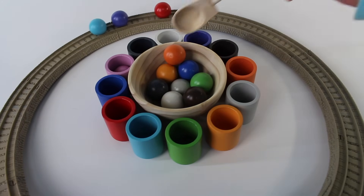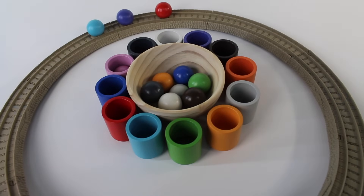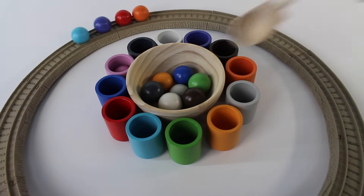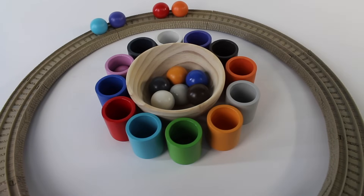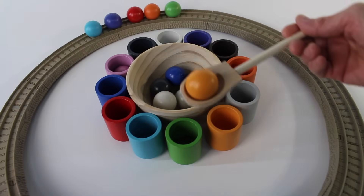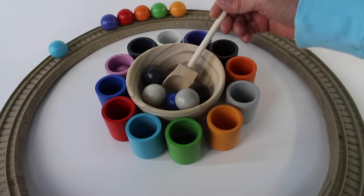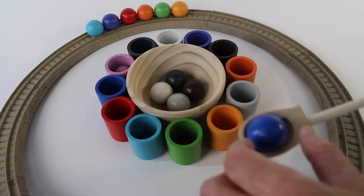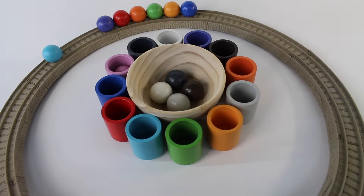One, two, three. Now let's take the orange ball — that's number four. Number five, green ball. Number six, light orange ball. Number seven, it's a blue ball.